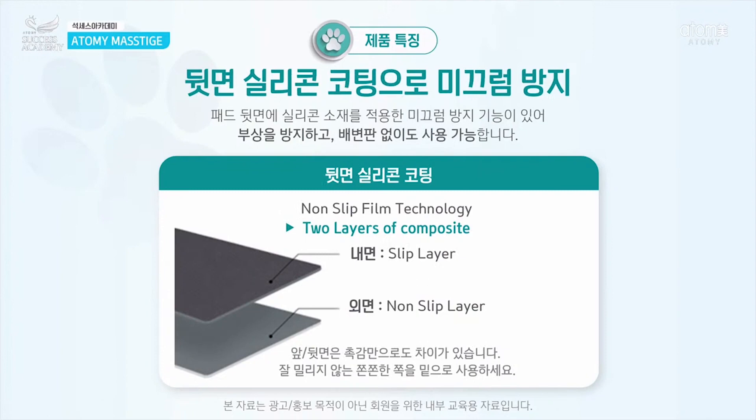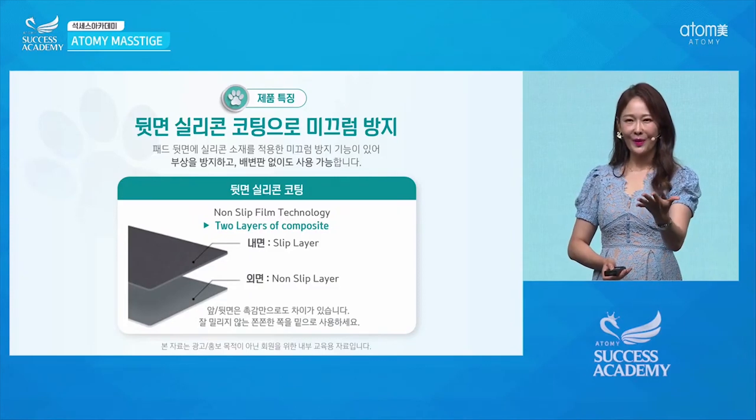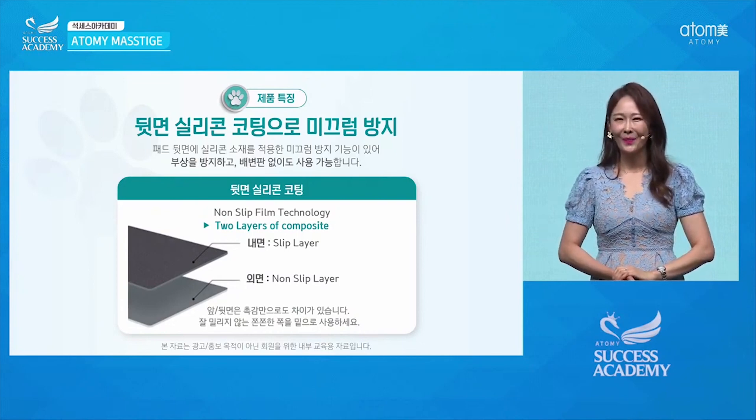Another important feature is that we use a silicon coating along with two composite layers: a slip layer on the inside and a non-slip layer on the outside surface. On top of that, we also apply a silicon coating for added performance.